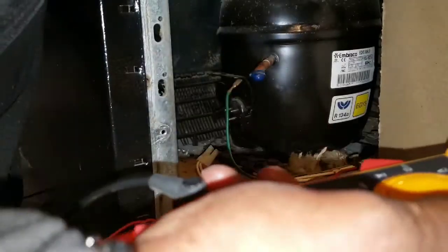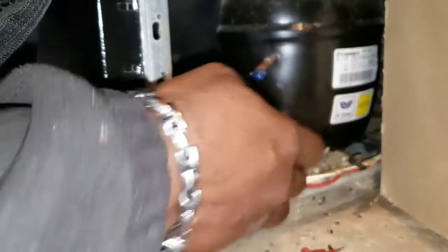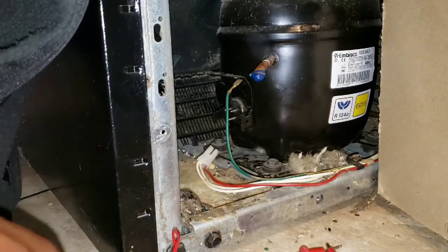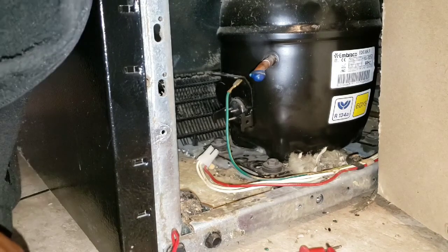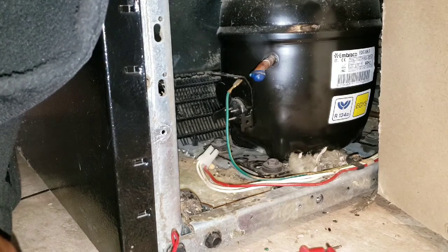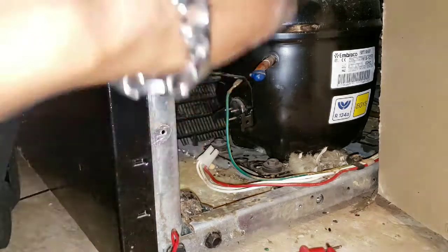Other than that folks, if you get all those readings right and the compressor wasn't working, then you have something bad inside mechanically. But my issue is going to be in my start and run winding, so I have to replace my compressor.